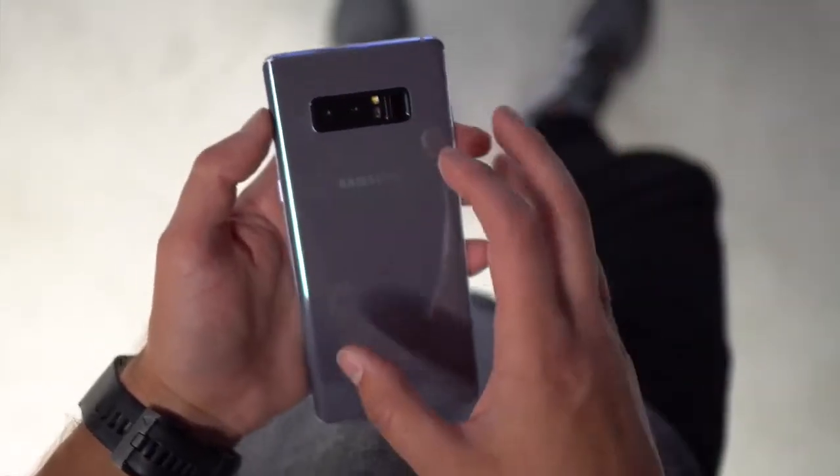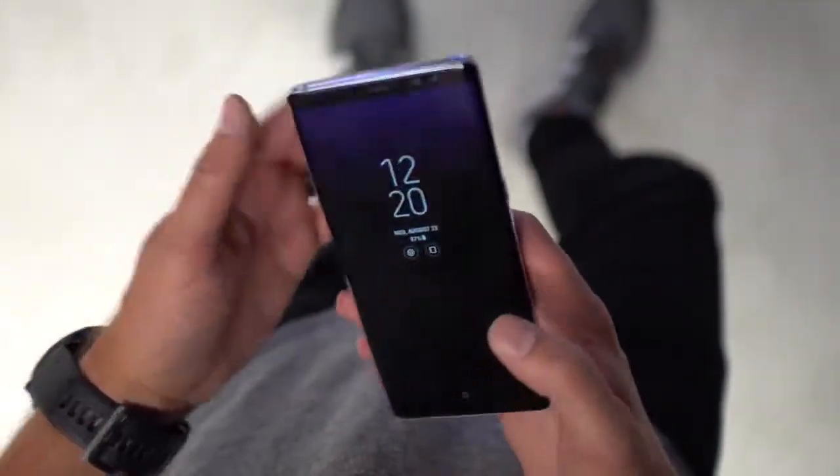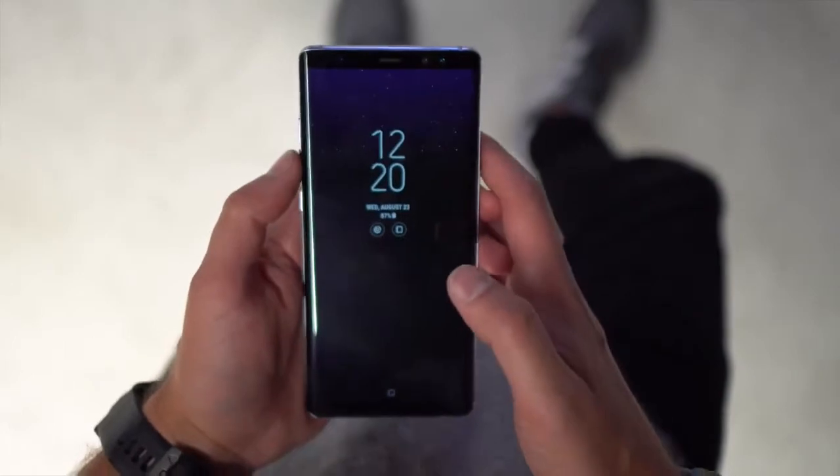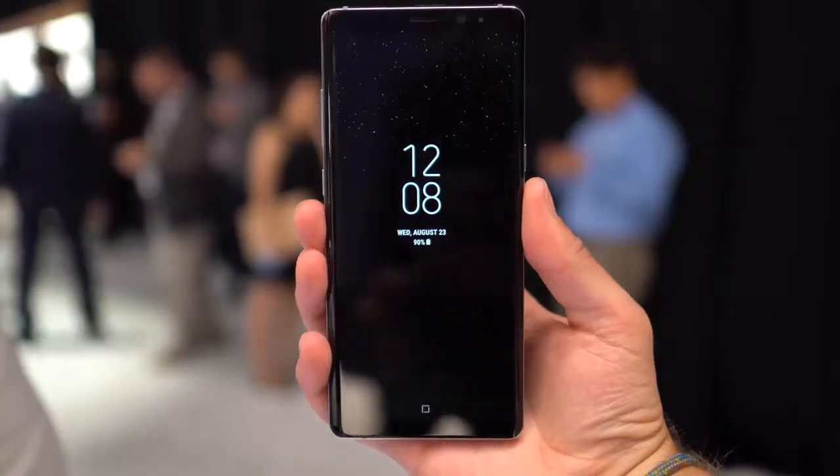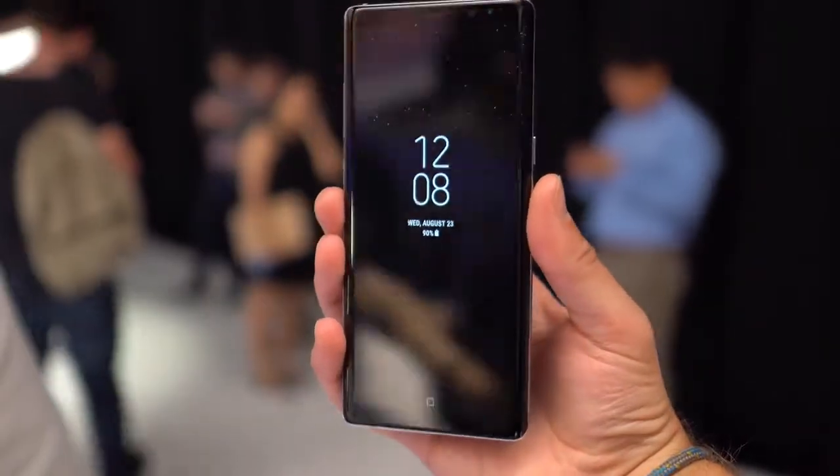The battery is only 3,300mAh, which is a little bit smaller than the S8 plus. You've got a 64GB starting point for storage, and obviously an SD card slot as well. The display is slightly bigger at 6.3-inch Quad HD Super AMOLED.